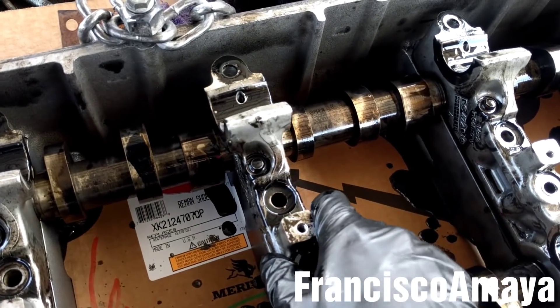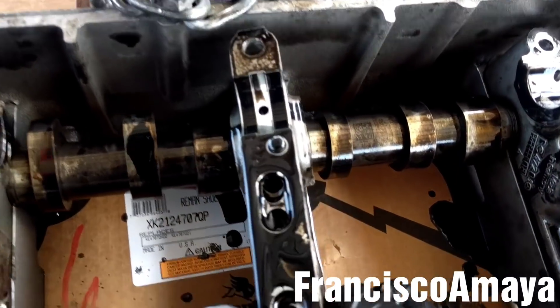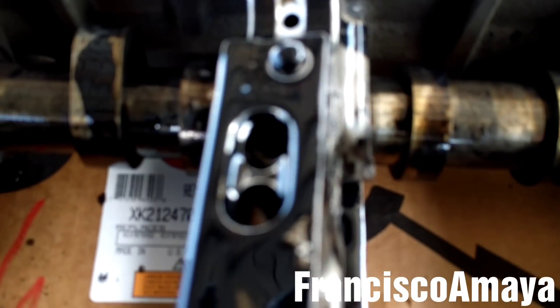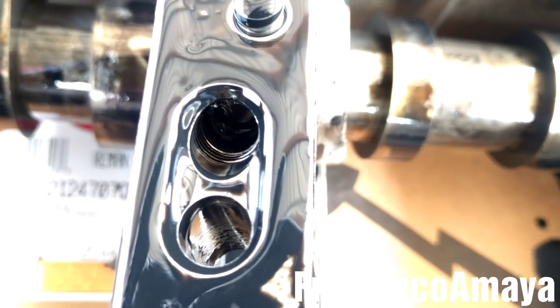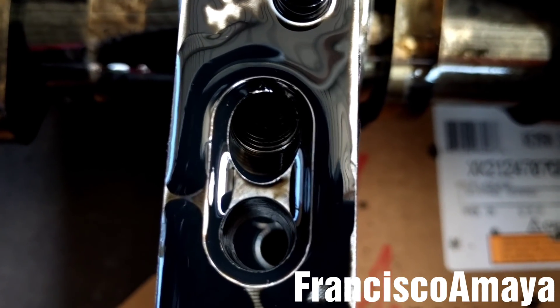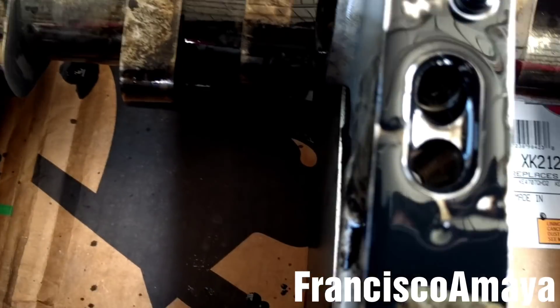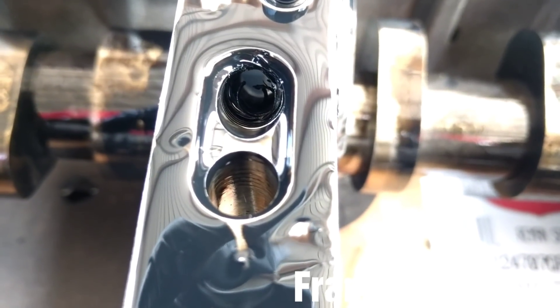Just to show you - this is the one that has the damaged thread on here. You can see the thread is damaged on this one, and the same for the other one right here. You can see it - it is all damaged. That's the reason why the bolt cannot hold anymore, because it's all damaged. You can see pieces of metal inside - it's all damaged.